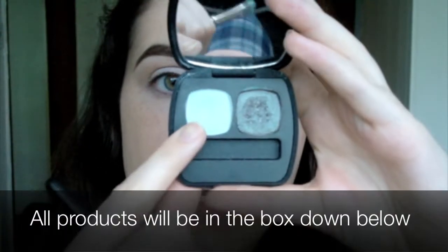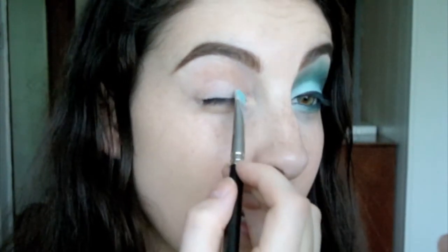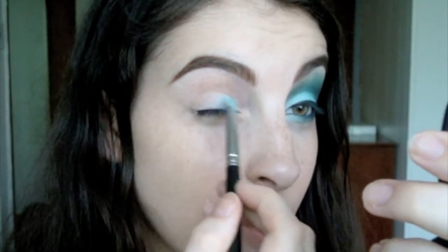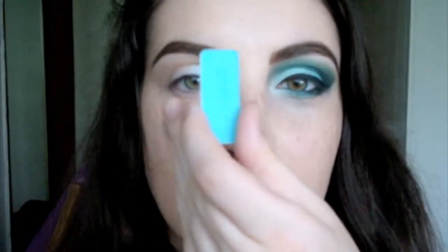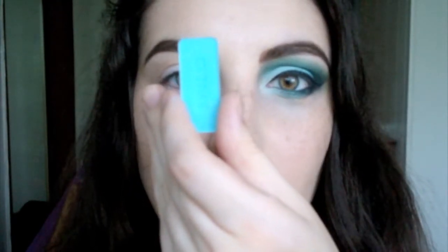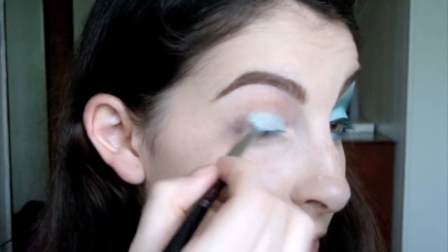Alright, next we're going to use a MAC 239, and we're going to be using a very light blue eyeshadow and put it on the inner third of my lid. Next, you want to use a medium blue eyeshadow — like a cyan blue eyeshadow. We're going to be using this medium cyan blue eyeshadow and just putting it on the outer two-thirds or outer half of the lid.